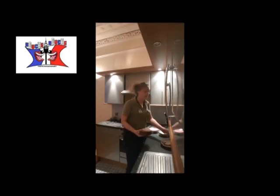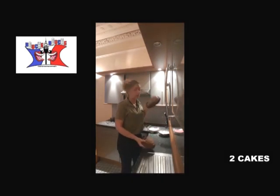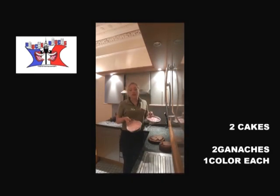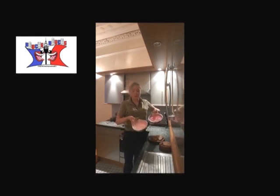You will need cakes. In the previous video, I cooked chocolate cake — I used those ones. You'll also need ganache or buttercream with no butter. I put some food coloring in there, a bit more rose on one side and a bit less on the other.